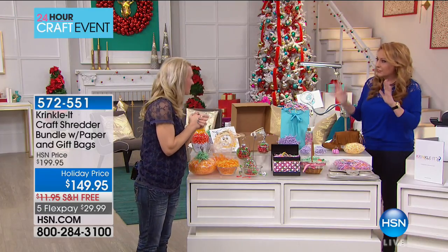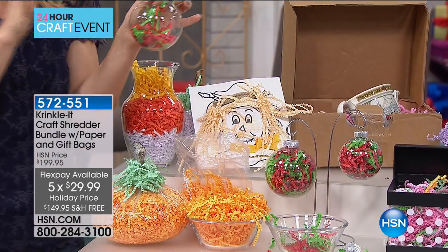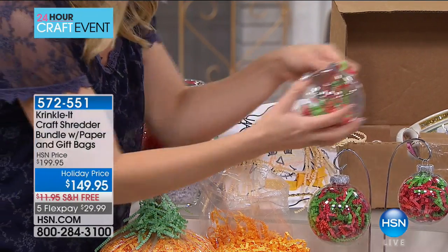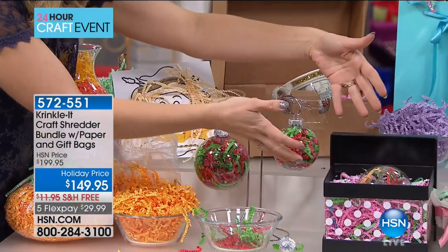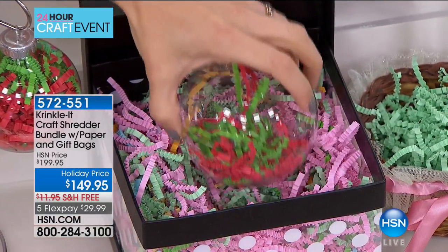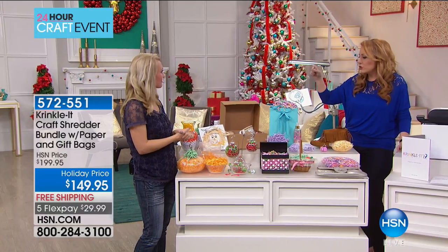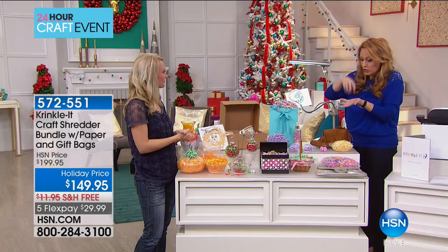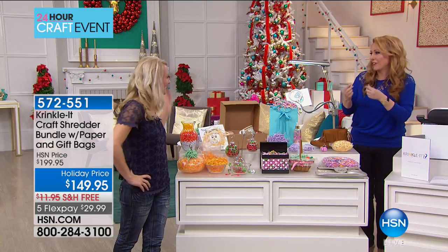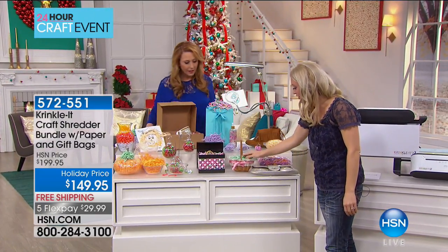A lot of people have home crafting businesses where they ship things on Etsy or eBay — just nest items in crinkle and it's protected. It's so much cuter than those little white packing peanuts. For Easter, here's a little gift basket with crinkle as grass — perfect for that. And here's another practical use: we love our handbags but sometimes they get squished and lose their shape. Fill a bag with crinkle and pop it into your purse to keep it shaped beautifully throughout the year, preventing creases.